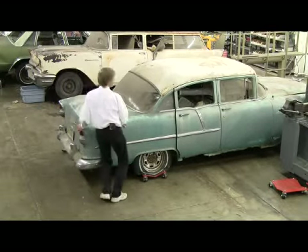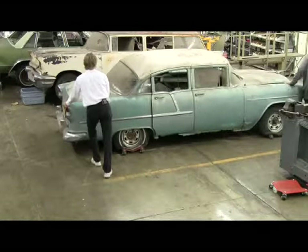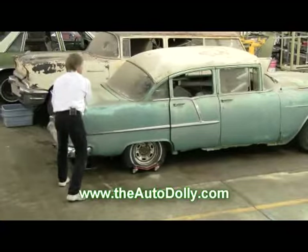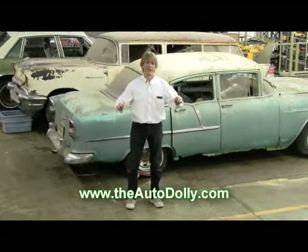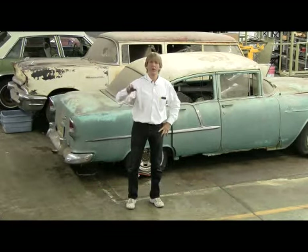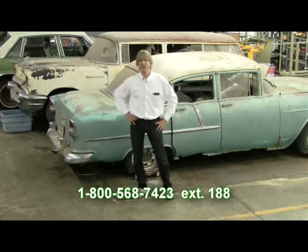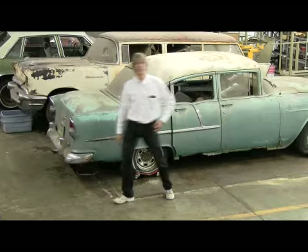Matt, let's go ahead and push it back one more time all the way we can. Once again, these are the Auto Dolly. You can go to our website, look up some of the dealers, find out where you can buy this and a lot of the dynamite accessories we have. Go look at our accessory page and our dealer page to find out where you can buy these products. Or you can call the factory at 1-800-568-7423. My name is Russ and I'd like to thank you for your time.